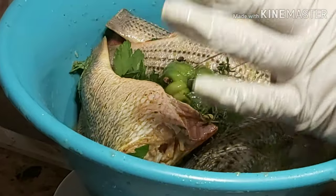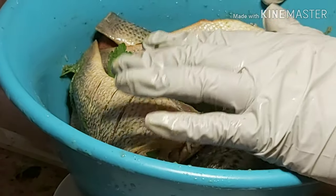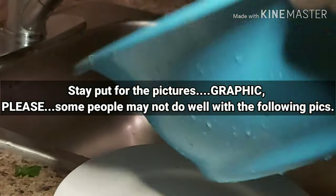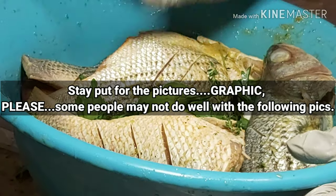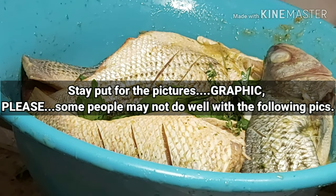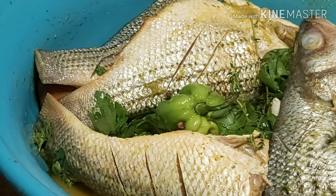This has been a video in the making for the longest time because a lot of people have been asking me — especially my cousin Gary, he's been asking me, 'Can you make a fish video?' So this video was for my cousin Gary. I wish you all the best. Take care and enjoy your fish. Bye guys!